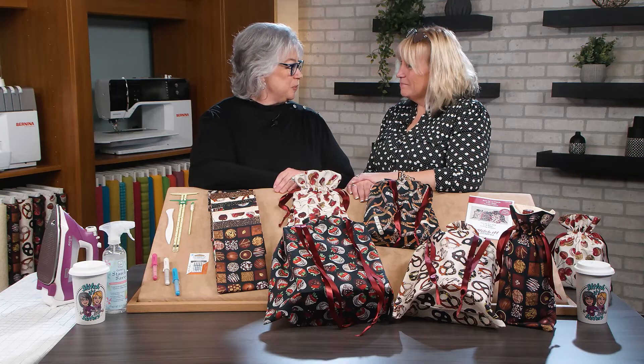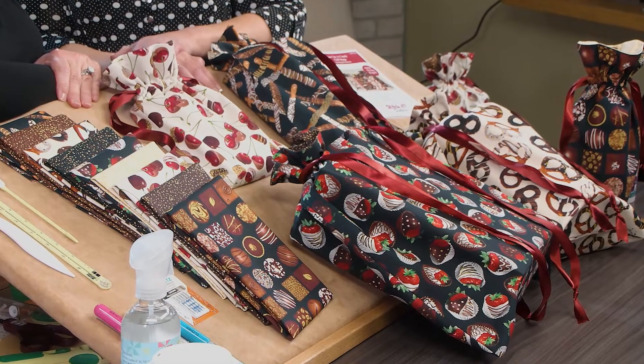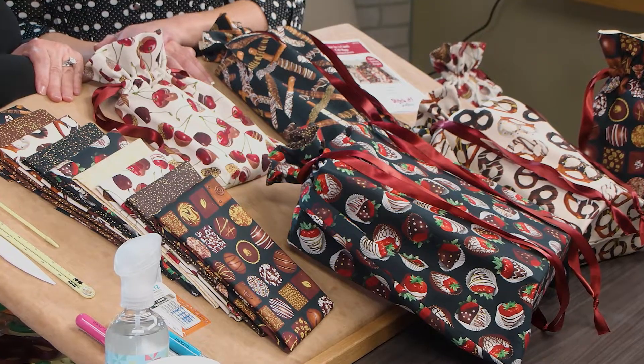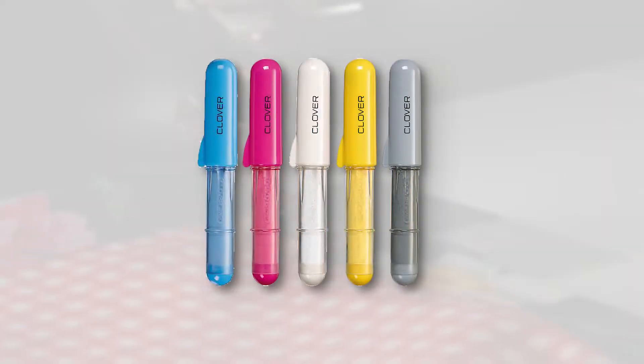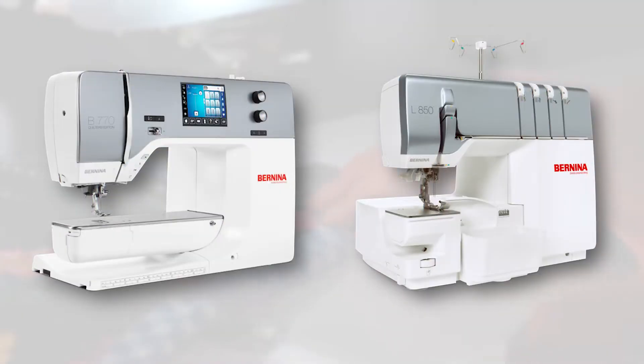First, let's take a look at the project we're sewing today. We'll be making our cinching gift bags with a Chocolicious Fabric Collection by Canvas Studio for Benertex Fabrics. We'll be using Clover's Super Size 5-in-1 Sliding Gauge, Choco Liners, Clip & Glide Bodkin, Point-to-Point Turner, June Taylor's Quilter Starch Savvy, Schmetz Universal Needles size 80, and our Bernina B770 Sewing Machine and Bernina L850 Overlocker Serger.